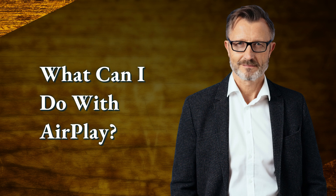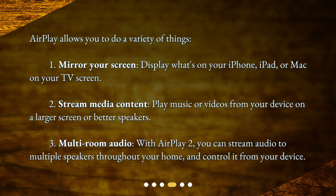What can I do with AirPlay? AirPlay allows you to do a variety of things. 1. Mirror your screen — display what's on your iPhone, iPad, or Mac on your TV screen. 2. Stream media content — play music or videos from your device on a larger screen or better speakers. 3. Multiroom audio — with AirPlay 2, you can stream audio to multiple speakers throughout your home and control it from your device.